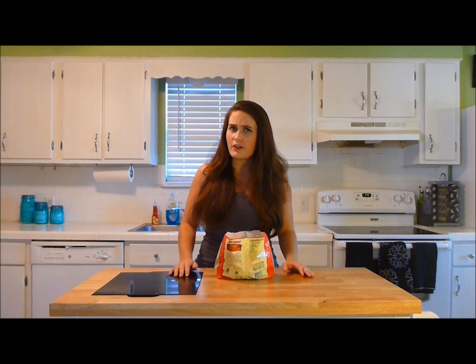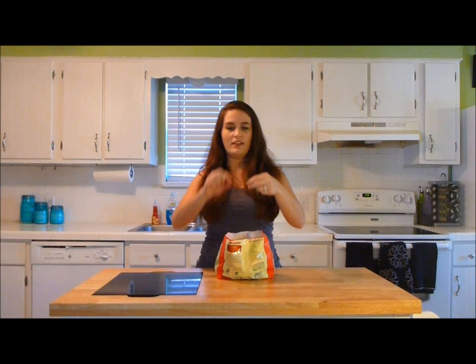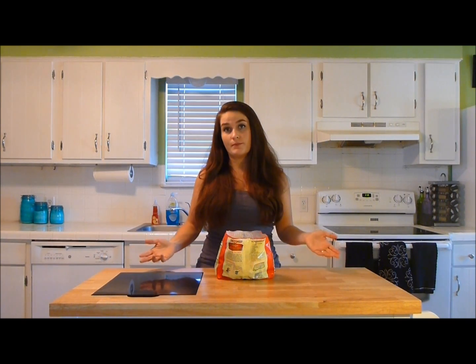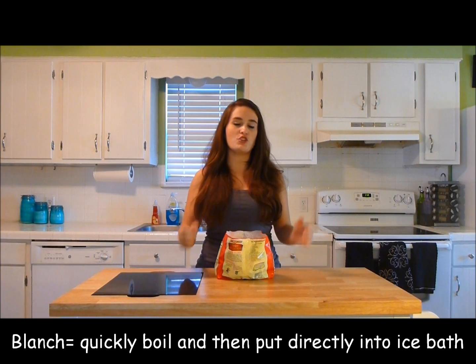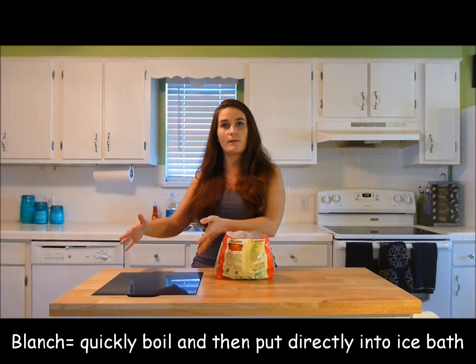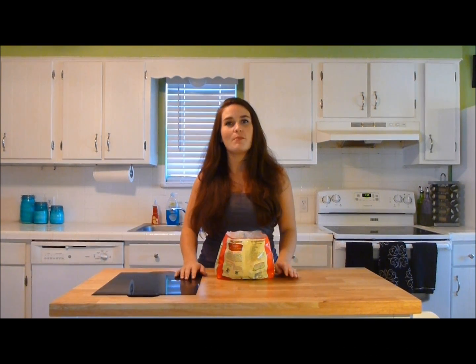If you are using fresh green beans, all you would need to do after you have made sure that those tough edges have been picked off — once those are all clean and ready to eat — you would blanch them to get them to the sautéing stage. Blanching just means you boil the beans for a couple minutes. Once that two minutes is over, you immediately move the beans into a big bowl of ice water. That's called shocking the beans. It stops the cooking process and then they too are ready for the sauté pan.